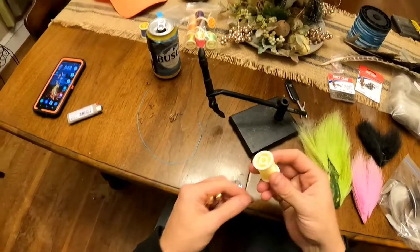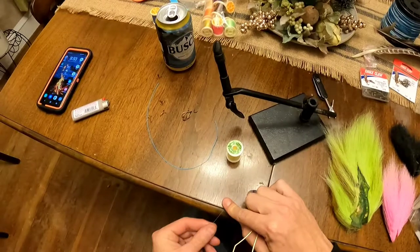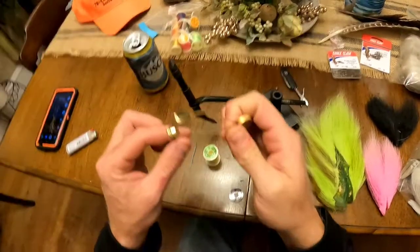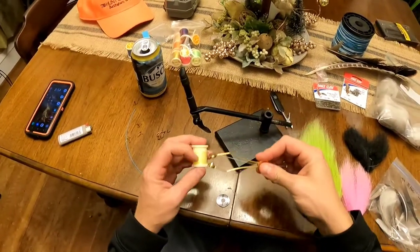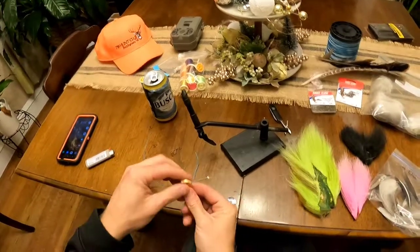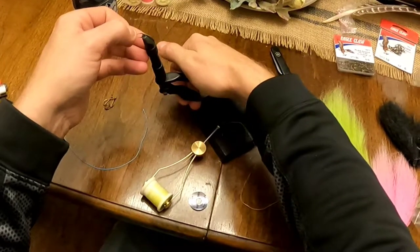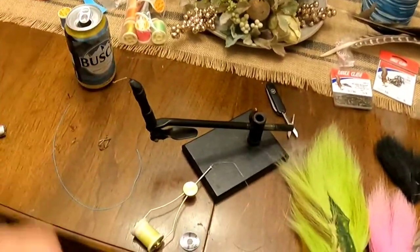Step one: take your tying thread — this is 210 thickness — and run it right through the middle of the bobbin. A little trick I found: put it up to your lips and suck through the end real quick, and it pops right out the other side. Take your bobbin, set it up, and you're ready to start. That lets you hold the thread and wrap around your hook. Take your hook and tighten it down in the vise — nice and solid, and it's not going anywhere.